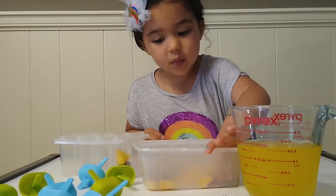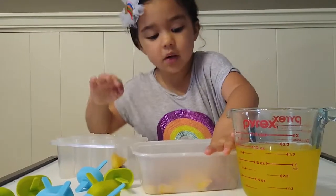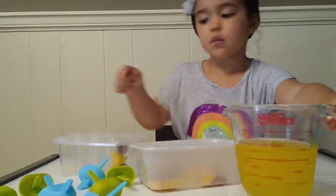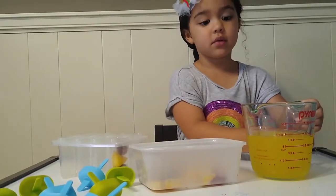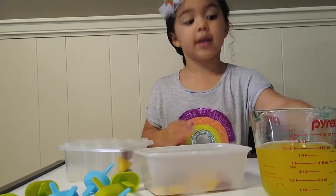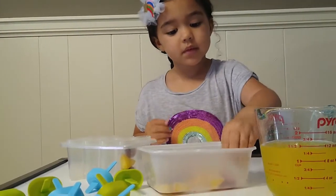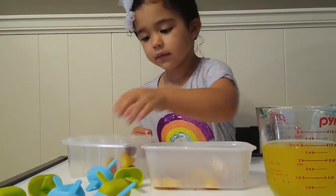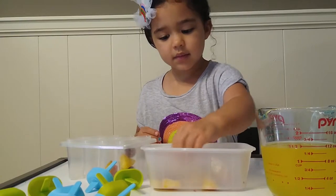That looks good for that one. Go to the next one. We need one more. You want to do one more in there? That'll work. And we need some juice — why don't we put all the fruit in there first and then we'll pour the juice. Go to the next one. Strawberry. Thank you.